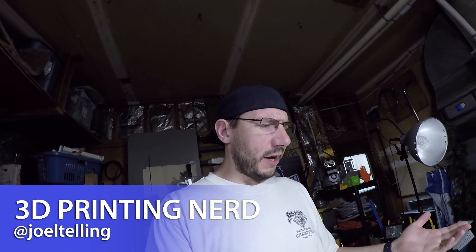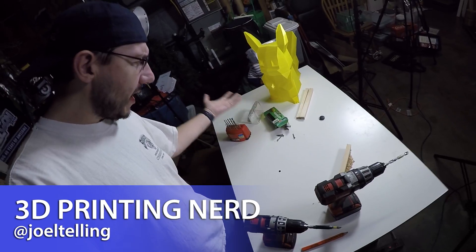Hey, it's Joel the 3D printing nerd. I'm on my GoPro and I'm in my garage. I have a roll of filament that I put on my Ultimaker, but it didn't fit on the Ultimaker spool holder. It was binding and it wasn't going up the Bowden tube very well.